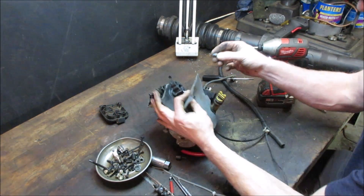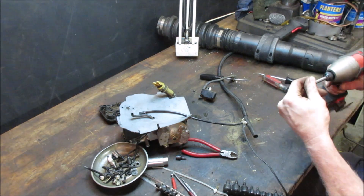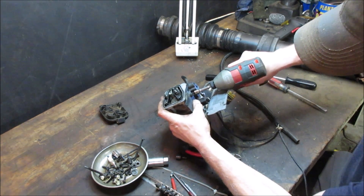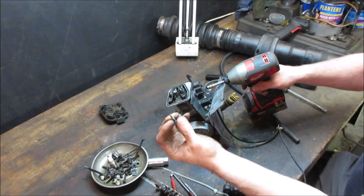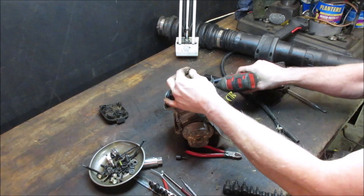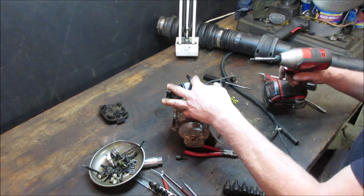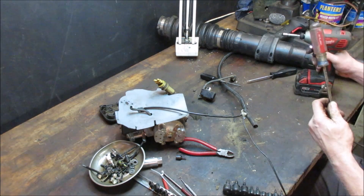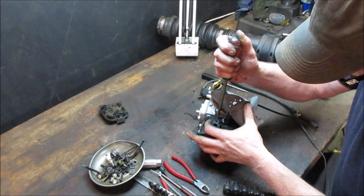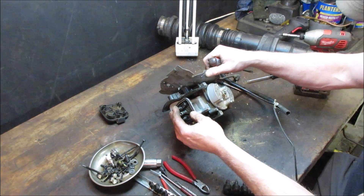Make sure we're using the right bit. I like using the impact because it gives that shot for when stuff is Loctited together. See the Loctite on it. That's already stripped out so we're going to have to go with some other kind of apparatus on that one - it's a regular screwdriver tip. We'll have to get one that fits in there well and get that out. That's going to have to come off to lift the head off anyway.